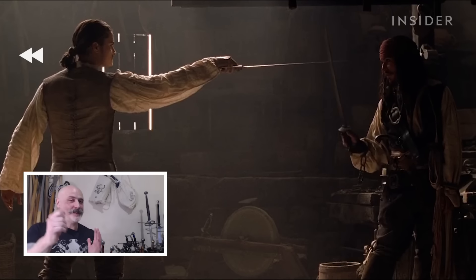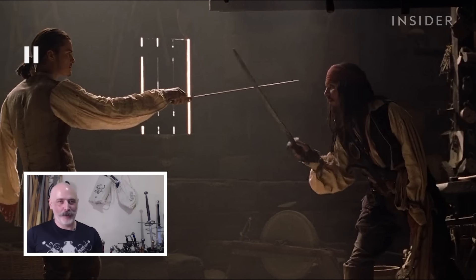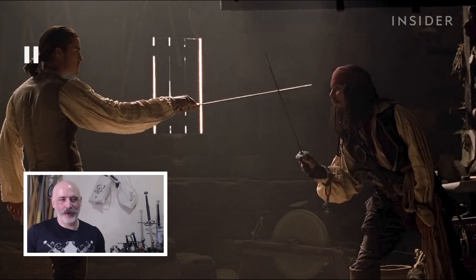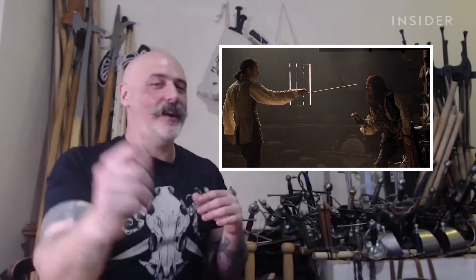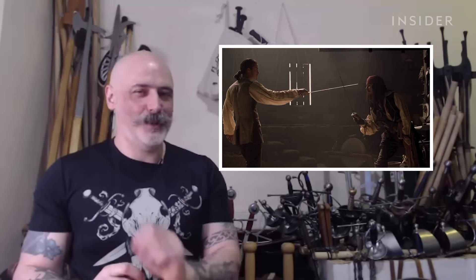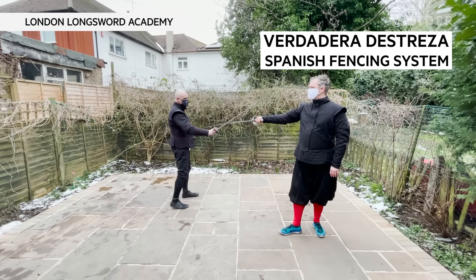Right at the beginning where there's this sliding along the blade, from a Destreza point of view, this is lovely. The measure is terrible — someone should have been stabbed in the arm — but they're not really trying to kill each other. You do it occasionally just to see what the other person is doing, to gain control of their blade. It's not well illustrated, but if you're being nice about it, you could say it's Verdadera Destreza. It's not.